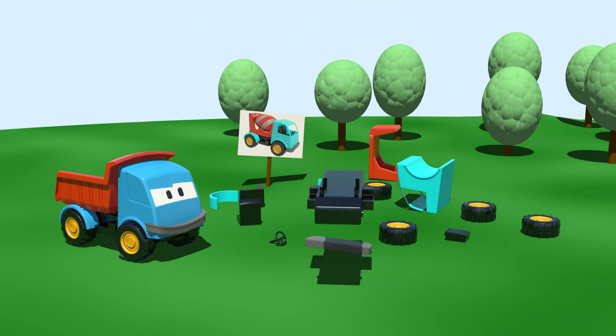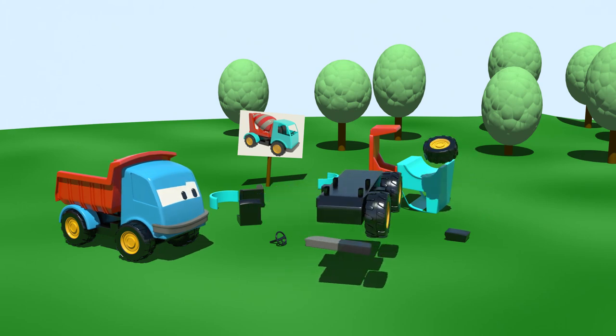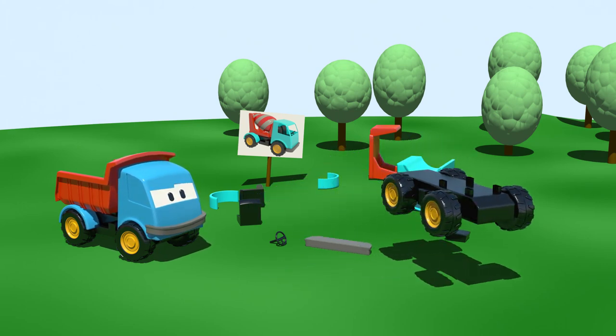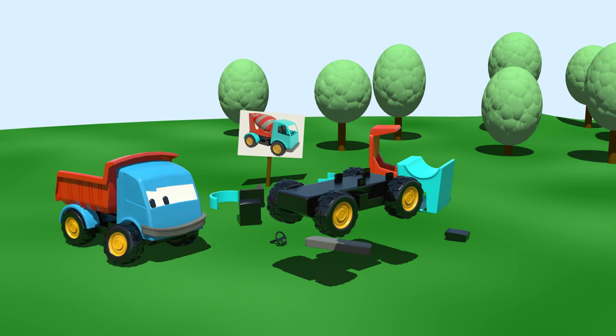This is the chassis. Let's fix all four wheels onto it. Yes Leo, wheels just like yours.